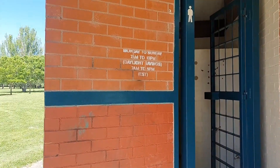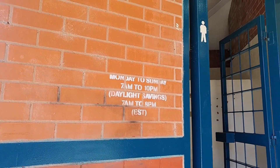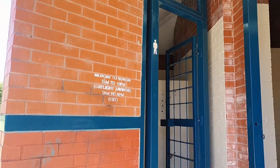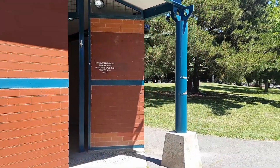The park has a public toilet which is open from 7 a.m. to 10 p.m. There are separate male and female toilets as well as a disability toilet. These are cleaned by the local council and you'll see them at most parks or sports grounds here.